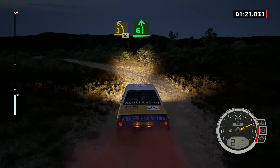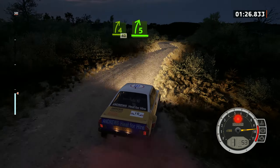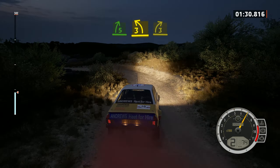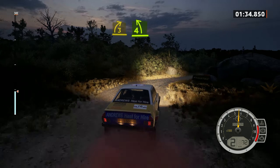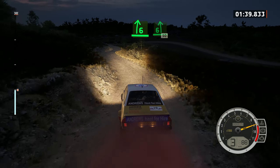6 left over crest, into 4 right, 40. 5 right, into 3 left, tightens. And 3 right, into 6 right, into 6 left. 6 right, into 6 left, 50.